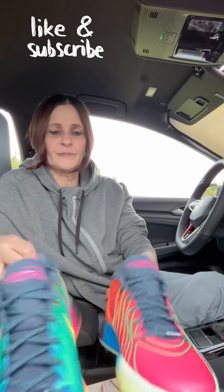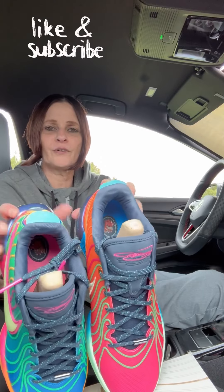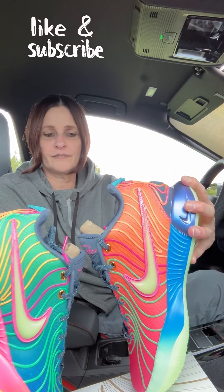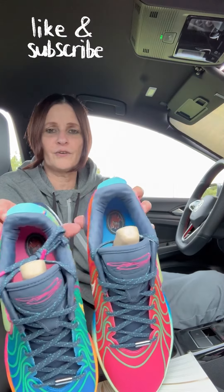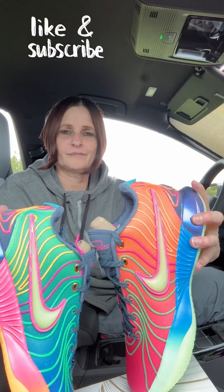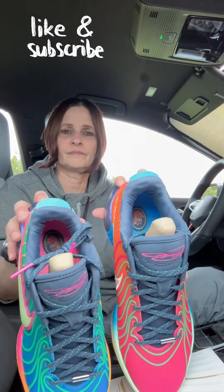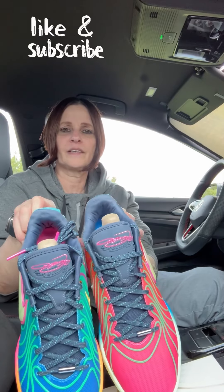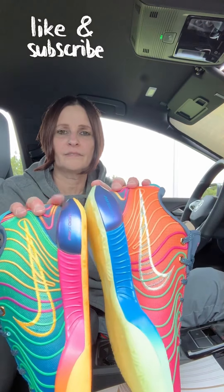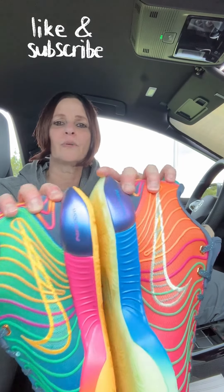What do you guys think? Are you going to be getting this shoe? Too colorful for you? I think this is a great shoe — if you like a lot of colors. If you don't, then it's definitely not for you. But I think it would look good with just jean shorts, or possibly denim blue, or anything gray. It's a lot of colors, it's a lot to look at. Let me know in the comments below.